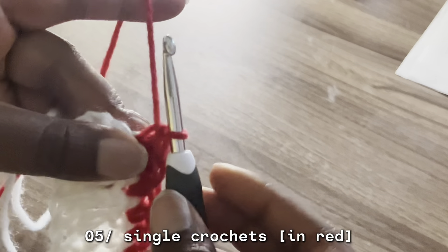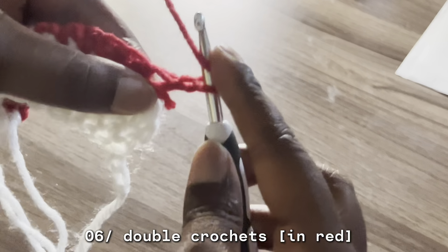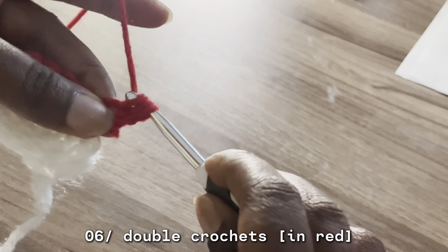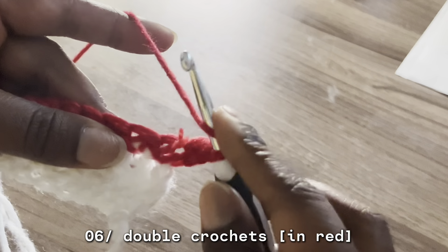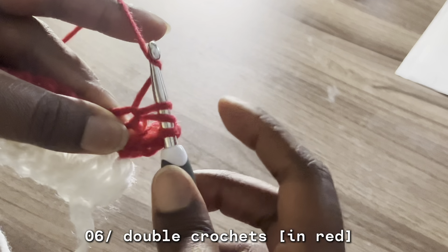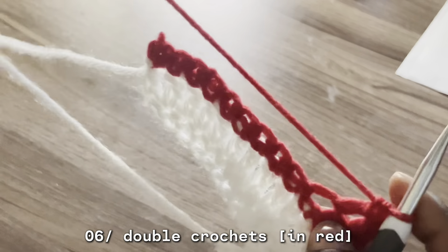Now for a double crochet, you're going to chain one, turn. You're going to hook over, and you see that hole — go in, hook over, hook over, pull through. Over, pull through two. Then hook over, pull through two. So that again: hook in, over, pull through, hook, and then you're going to pull it through the first two — one two. Hook over, one two. So I'm going to show you guys what that looks like.